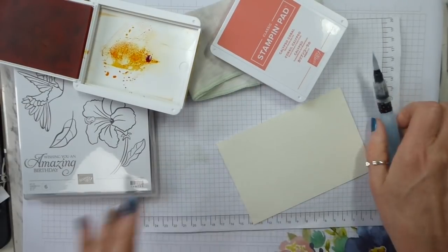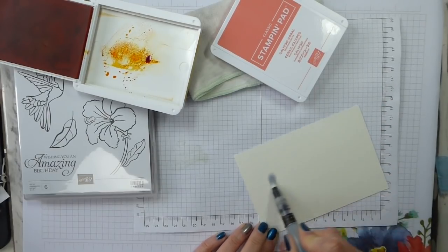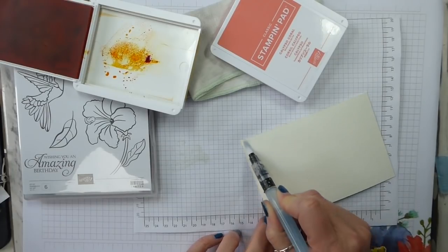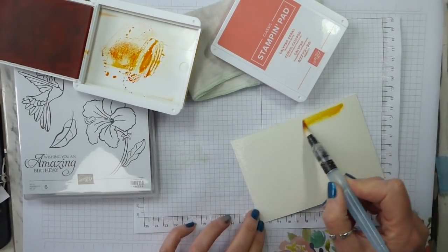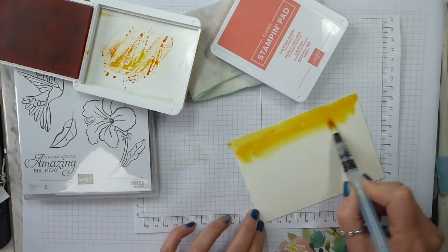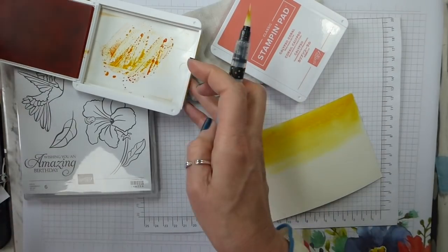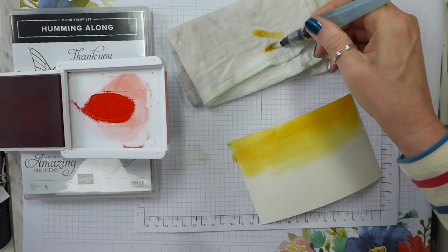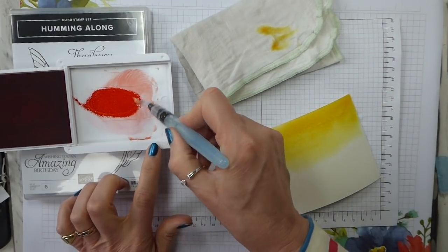So I'm going to start with the Mango Melody. The first thing to do is to get some water onto your paper, because it's always better to work on a wet surface. If you're worried about your paper curling, it will flatten out, but if you're worried about it curling, get it wet on both sides and that will help reduce the curl. Then pick up your ink and just let it do its thing, and you literally just spread it out. You want it kind of fading out, because once you've done with one colour you get the next and clean your brush off so you don't transfer colour. It's not quite so important if you're going darker, but it's best not to.